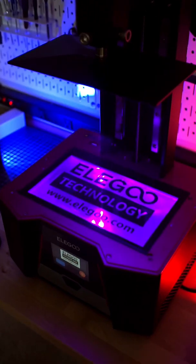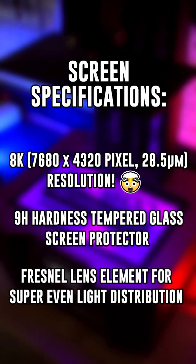The Saturn II also has an 8K 10-inch screen, allowing you to print either large models or many small models at once with super high resolution.